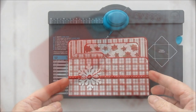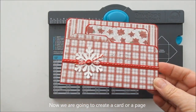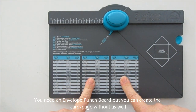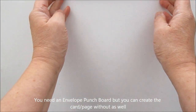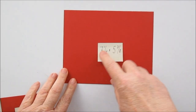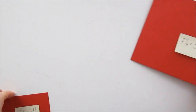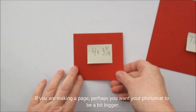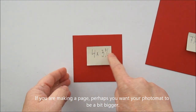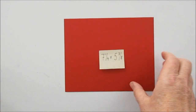Då ska vi göra ett kort, ett sånt här kort fast med lite andra papper. Och till den behöver vi The Embedded Punch Board. Vi behöver lite cardstock — en bit som är sju och en fjärdedel gånger fem och sju åttondelar. Och sen behöver vi en lite mindre bit som är fyra gånger tre och tre fjärdedelar.